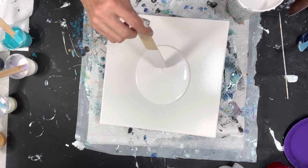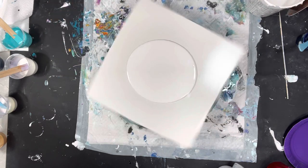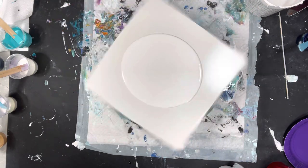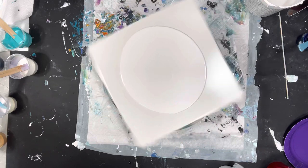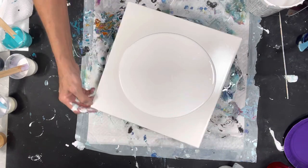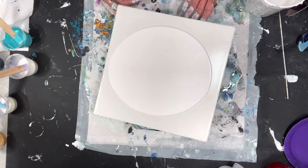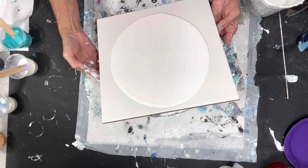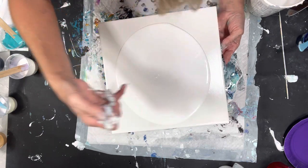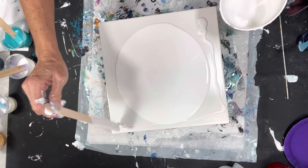It's very thick and rich and elastic — let me just give that a spin. I'm putting some on the corners just for good measure.